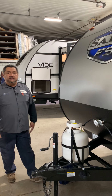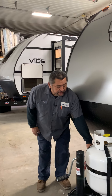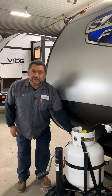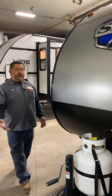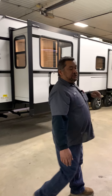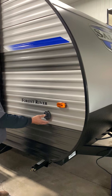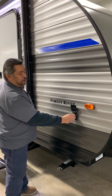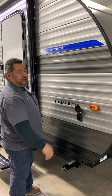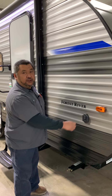The deep cycle battery is going to go on here — the red is going to be positive, black is going to be negative; don't want to hook them up backwards. This unit is equipped with a solar connection, so if you've got a solar panel you want to put on, this would have a little clip that comes off, hooks up to your battery, and you'd be charging off the sun — just another option.